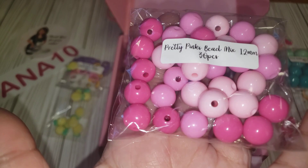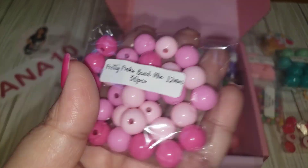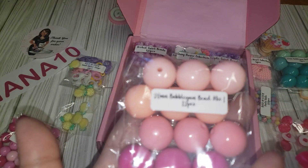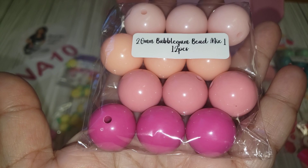We have 12mm bubble gum beads and you're getting 30 pieces of the pink shades — about three or four different shades of pink. And this 20mm one is 12 pieces in more of a peachy pink. You're getting four different shades there.